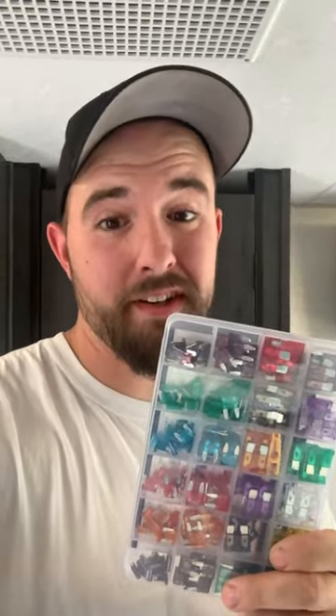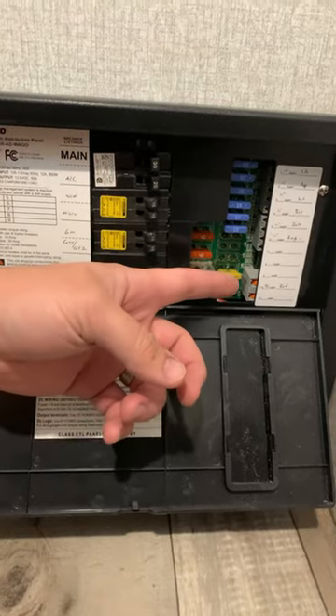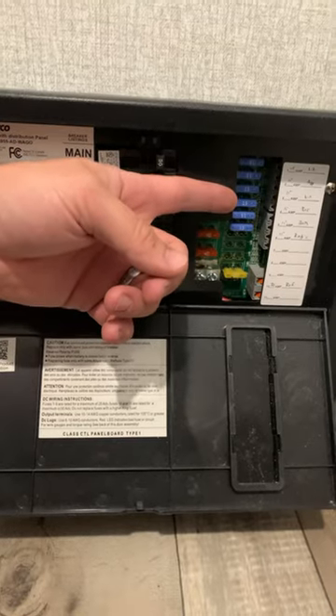Fuses. Know how to check these things and replace them because chances are you're probably going to have to. Almost every camper is going to have something similar to this — a breaker and a fuse panel. And eventually when one of these blows, you need to know how to identify which one is bad and be able to replace it. So don't be that guy that gets stranded on a camping trip because he didn't have a 30 cent fuse.